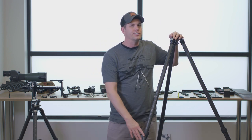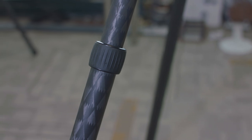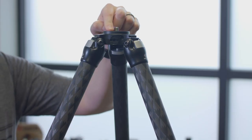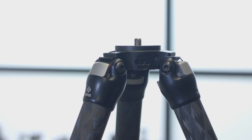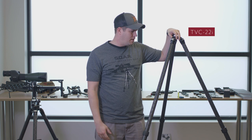The 'i' is a new nomenclature in our line of tripods. The 'i' stands for being inverted, meaning the bottom leg is actually gonna be thicker than the top leg. This is a TVC22i, so it has a Versa series, a two-series Versa apex, with the top two being a two series and there's only two sections. So TVC22i — that's where all the numbers come from.